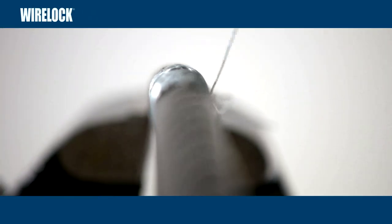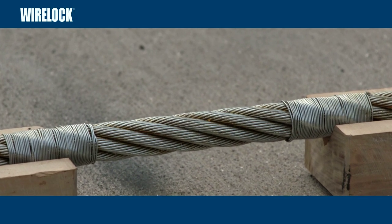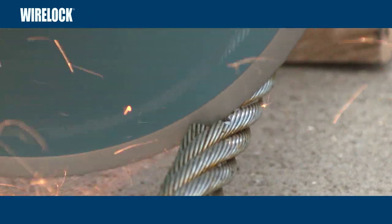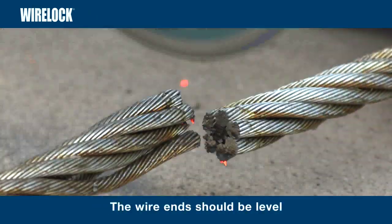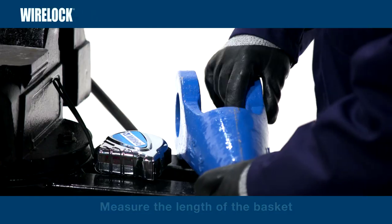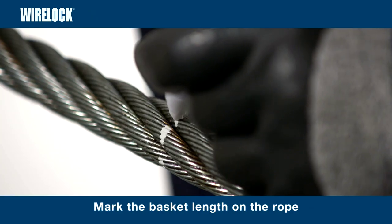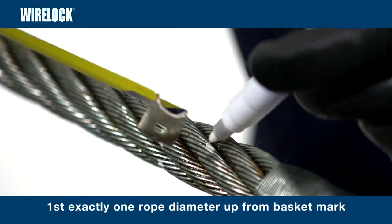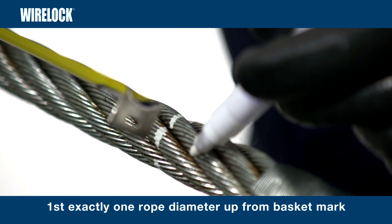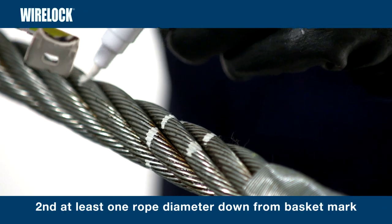It is essential to securely seize and clamp the rope to prevent loosening of the wires during cutting. Apply two seizings, one each side of the cutting point. Follow industry standards to cut the rope. Oxyacetylene must not be used. Once cut, the wire ends should be level. Measure the length of the socket basket and mark the basket length on the rope. Now make two further marks: the first exactly one rope diameter up from the basket length mark, and the second at least one rope diameter down from the basket length mark.